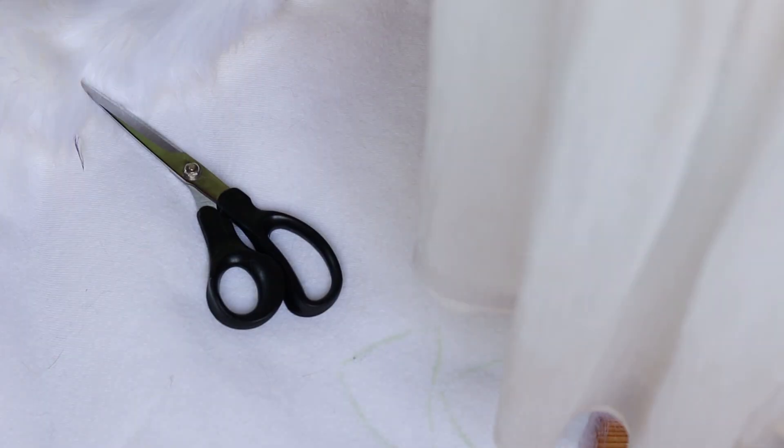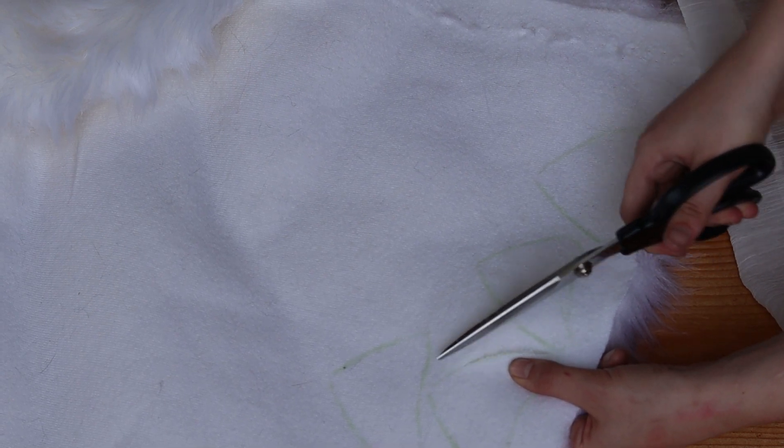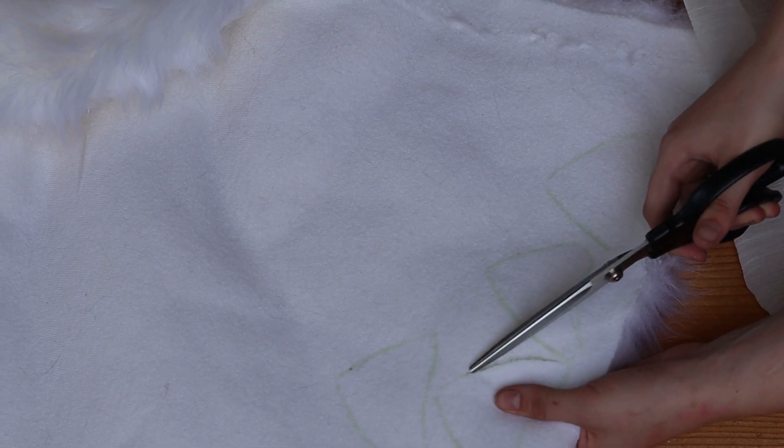Here I'm adjusting the light because I realized you actually can't see what I'm doing. Now you're going to go in with your fabric scissors and cut the back of the fabric. It's important that you cut the back so that you do not cut any of the fur fibers on accident. This process takes very long so I am going to cut through the footage.